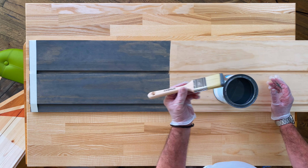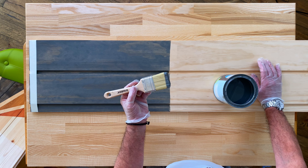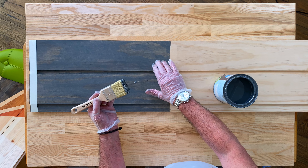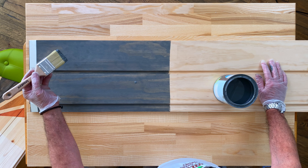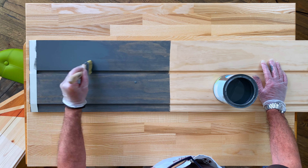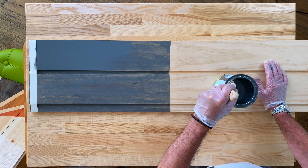Use the ends of the bristles — no need to go in any further — and apply thinly and evenly along the board. This is a first coat applied last night which has now dried; it dries within seven or eight hours. As you can see, the first coat has disappeared into the wood.